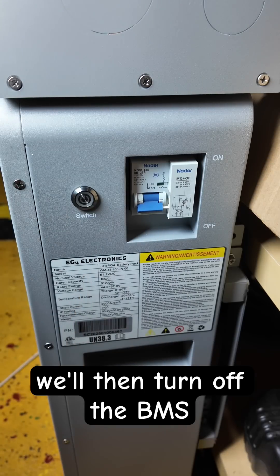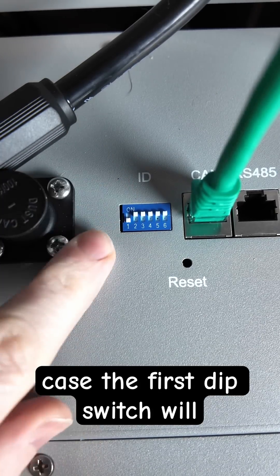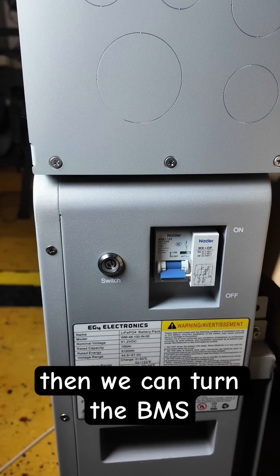We'll then turn off the BMS and reset our dip switch back to what it was. In my case, the first dip switch will come back down to one, and then we can turn the BMS back on.